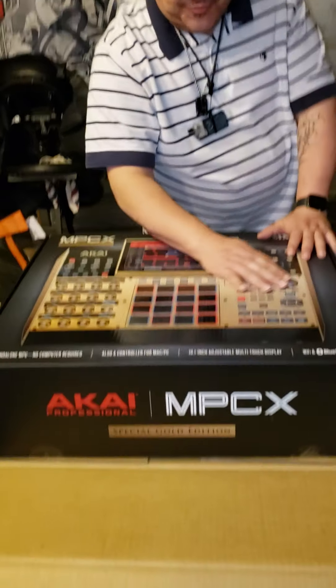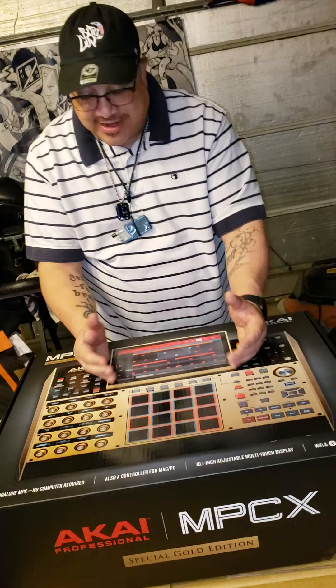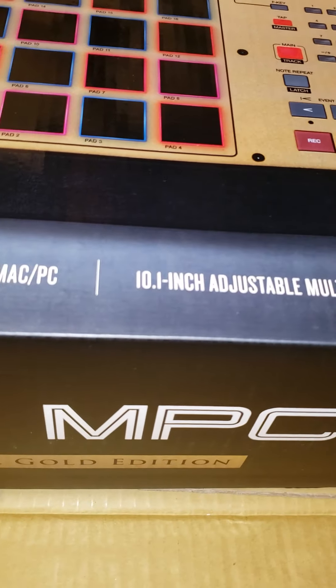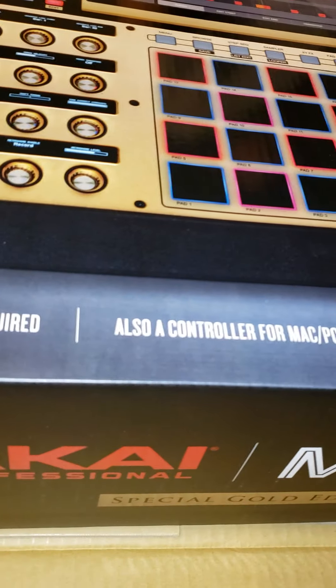It is Wi-Fi and Bluetooth. 10-inch screen — it's like I have an iPad on there, you know what I'm saying? Stand alone, and you can actually put it onto the computer. It's also a controller for the Mac or PC.